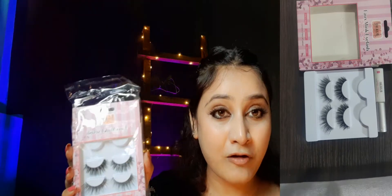So let me tell you — I bought it online and I will put the purchase link in the description box. You can also see where I purchased it and what the MRP was. So friends, this is the Fox Mink Eyelash Multi Pack.